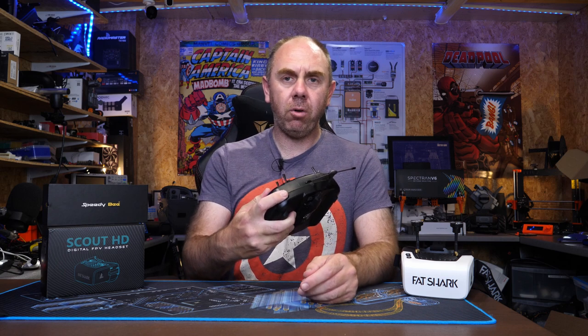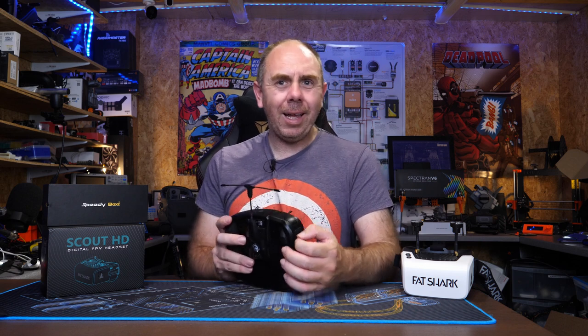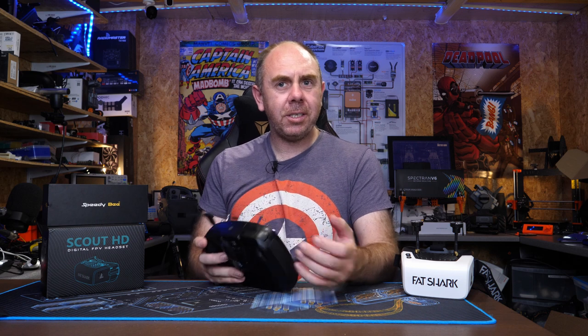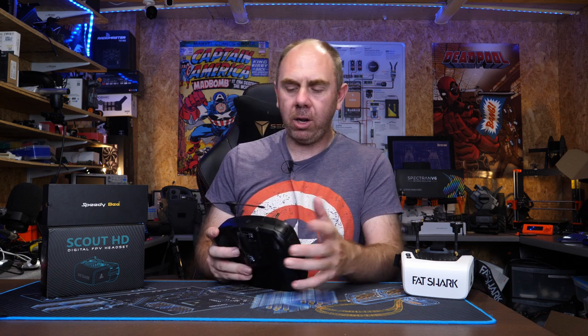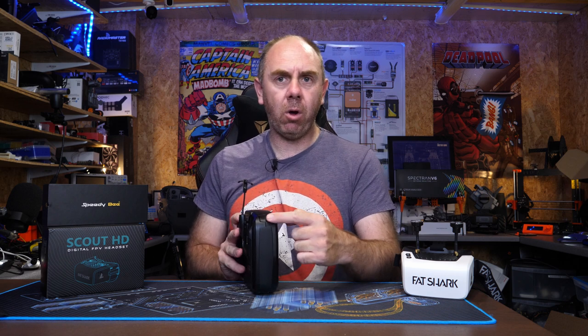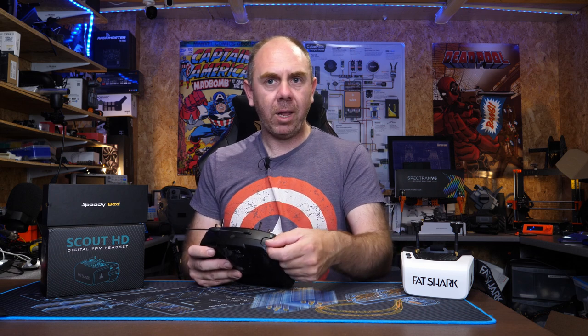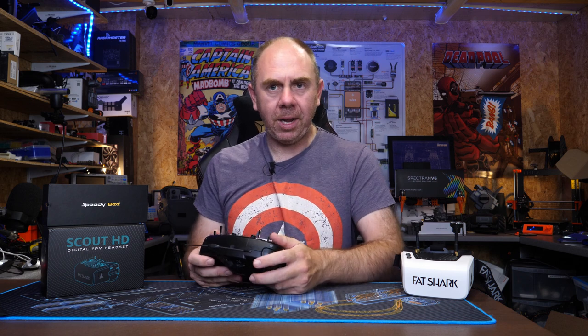Moving around to the switches on the top — these feel okay. You've got a momentary on one side and a latching switch on the other. They do feel a little bit flexible and you do wonder how they'll hold up over time, but I've had no problems with them in flight. I'm not sure how much of a fan I am of the latching switch for arming or disarming — I've been trying to get used to it but find it a bit of a fiddle. I would have preferred a proper toggle switch myself, but that's a personal preference.